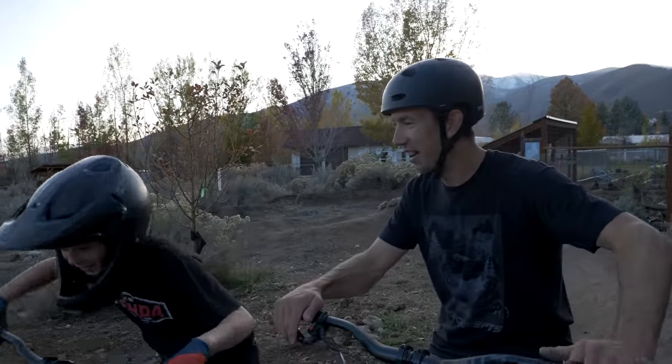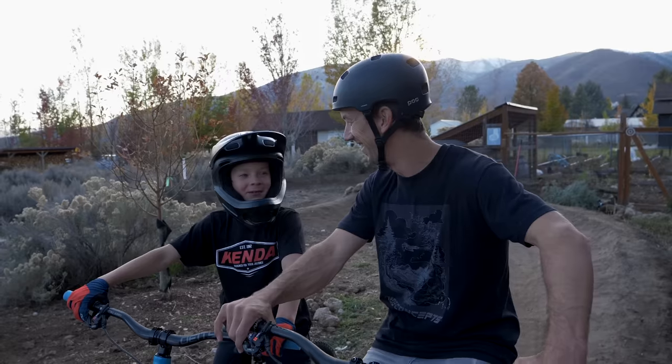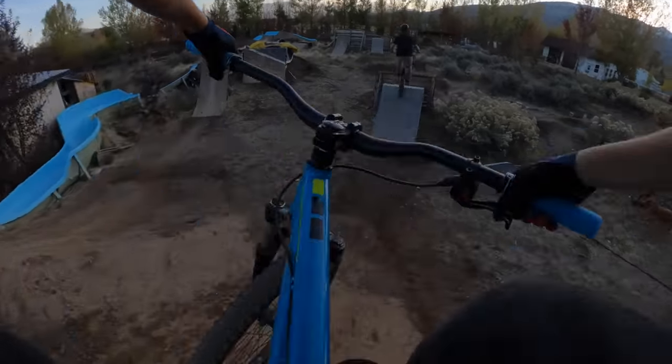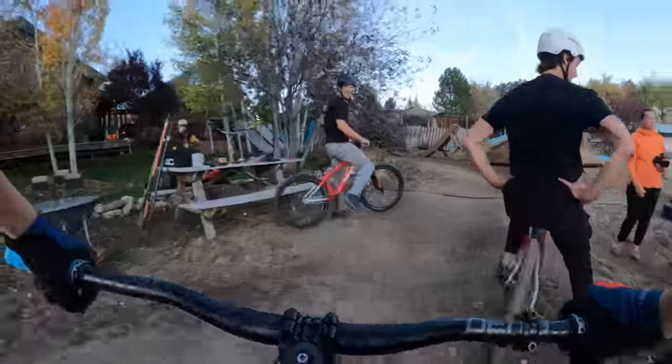Owen makes it through the whole line and is so pumped and happy. They decide to keep hitting the jumps and ride them a bunch more. His bike looks awesome as a dirt jumper. They've got about 30 to 40 minutes of light left and plan to make the most of it. Thanks for watching — and the line is looking smooth.